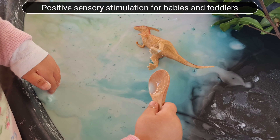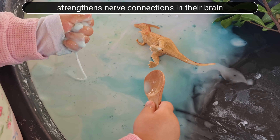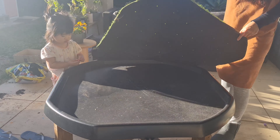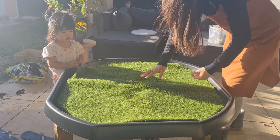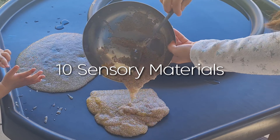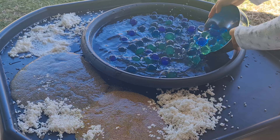Positive sensory stimulation for babies and toddlers strengthens nerve connections in the brain, so sensory play is essential for children's brain development. Hey guys, welcome to my channel. My name is Hazy, I'm a working mom of a two-year-old toddler named Alina. In today's video I'm sharing 10 sensory materials you can use to set up sensory play, as well as five sensory and messy play ideas you can do at home. Everything can be done on a larger or smaller scale, so let's get started.